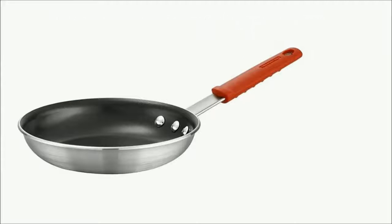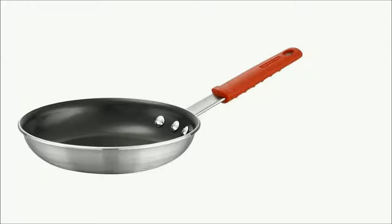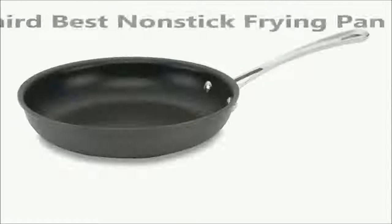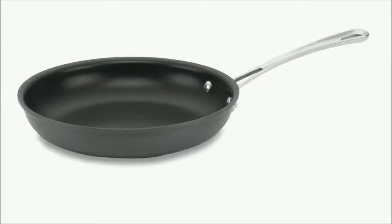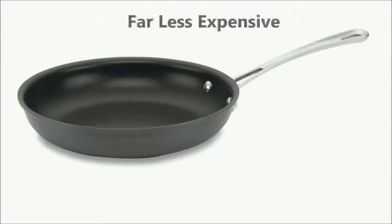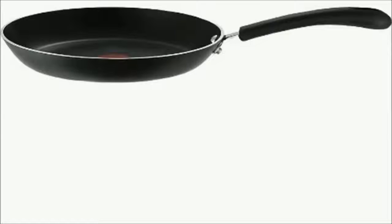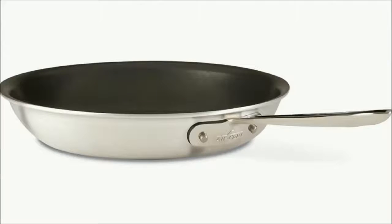Our second best non-stick frying pan is less expensive. If you want to pay far less for a non-stick frying pan, you can see this best cheap frying pan: the T-Fal Professional Non-stick Oven Safe Thermo-Spot Heat Indicator Fry Pan.